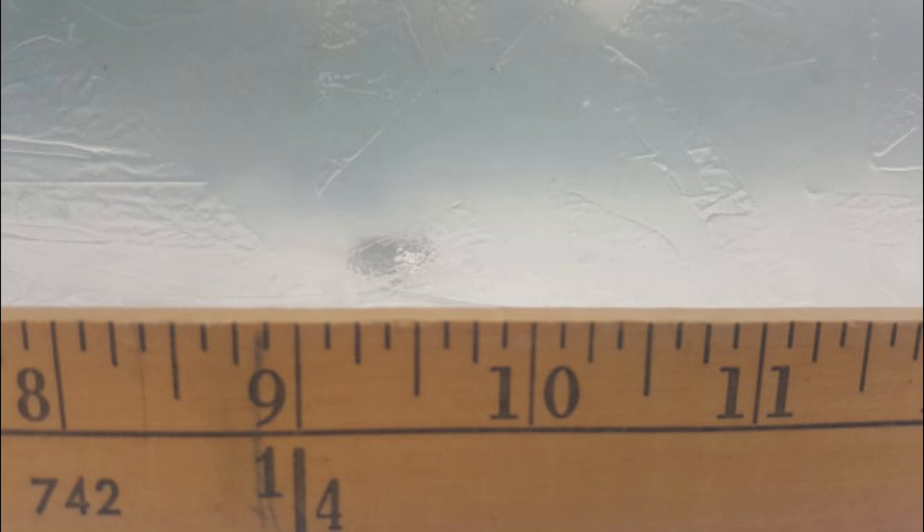Of all the rounds in 38 Special I've tested so far, this one's under-penetration has been the most surprising, given that it doesn't have the drawback of traditional hollow points like increased surface area after expansion. The only conclusion I can come to is that the velocity of this round wasn't enough to overcome the low mass and unique shape of the bullet disturbing the gel upon impact, though this is admittedly just conjecture on my part.